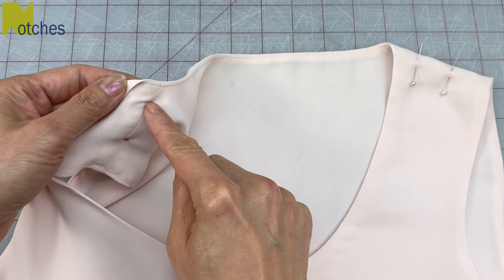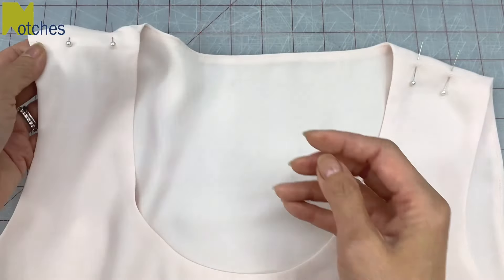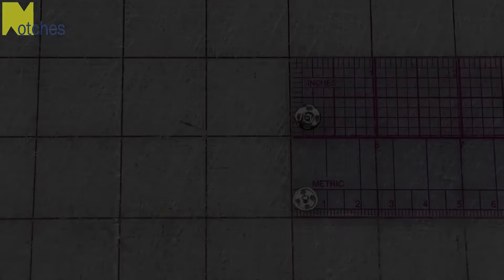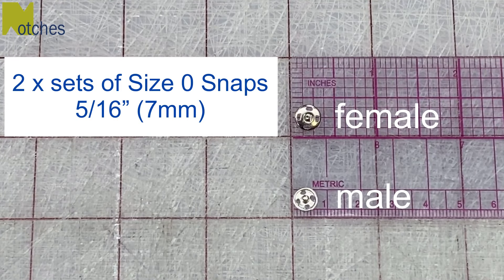It's a lot easier to do up the snap or press stud when it's closer to the neck. This top has a lining but you can use the same method on a plain shoulder seam. I'll be using two sets of size zero snaps or press studs, which measure about 5/16 of an inch or seven millimeters in diameter.